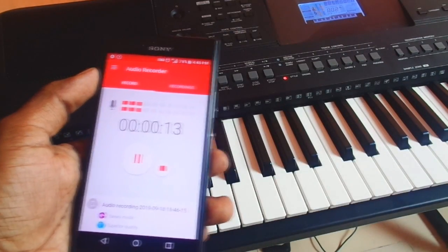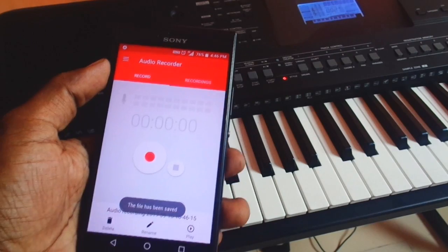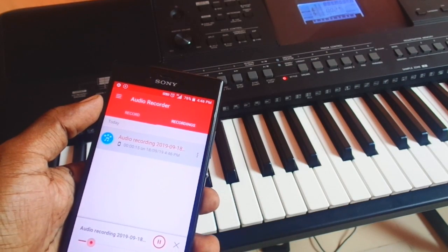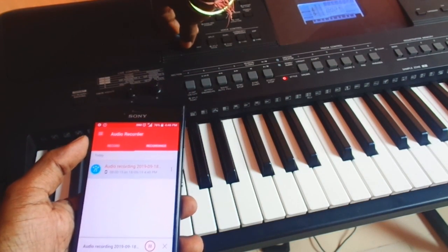Once you have finished playing the keyboard, hit the stop button. As soon as you stop it, the recorded sound will be saved as a file on your phone and it can be played back within the app itself, or you may also copy the file to a USB drive to use it in any other device.